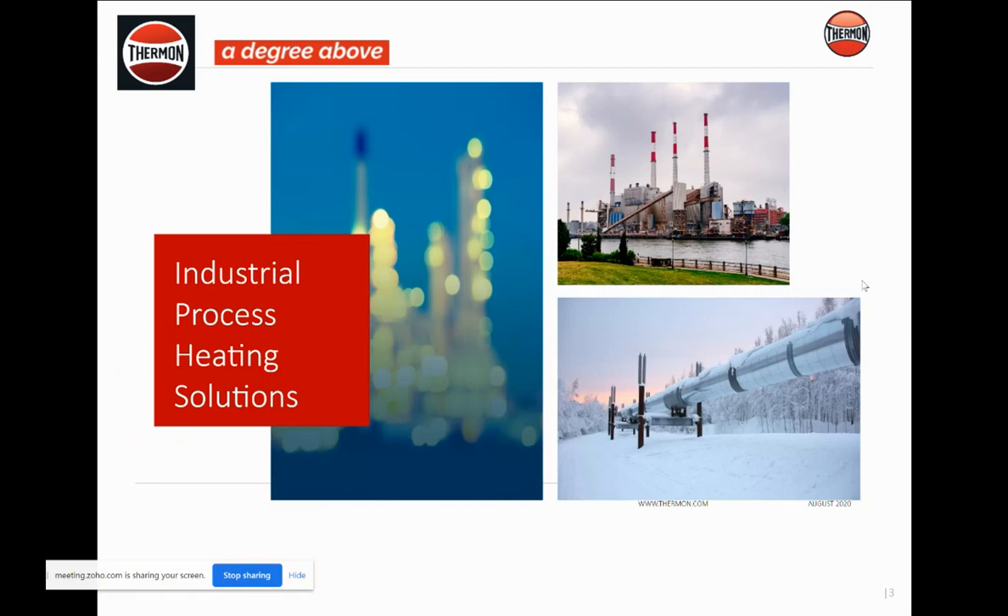Thank you, Andrew and everyone for joining and letting us spend a little bit of your afternoon going over some of our products. My name is Carl Lang, I'm the regional manager for Thermon, and what I want to talk about is that Thermon is a lot more than just heat tracing today. We can offer a whole line of industrial process heating solutions and temporary power.